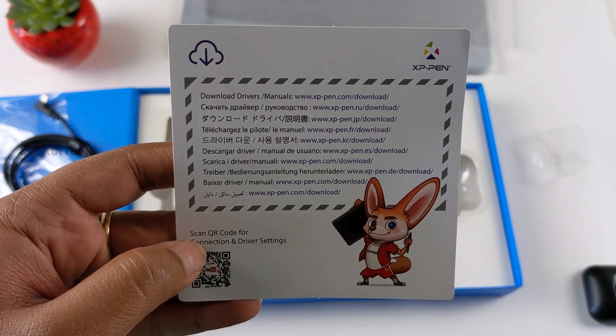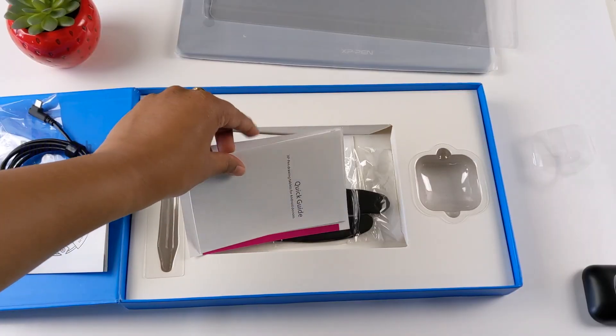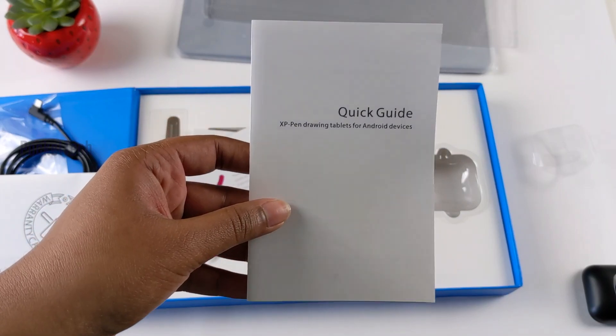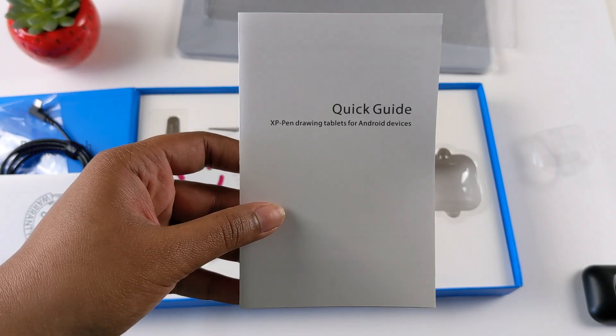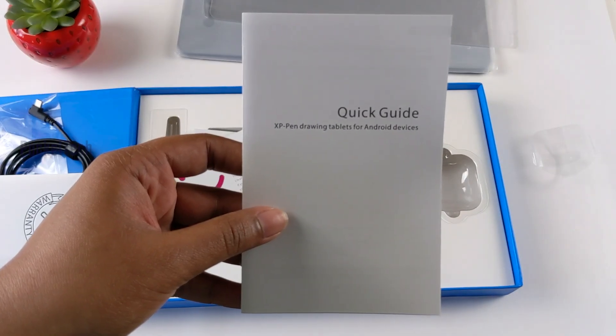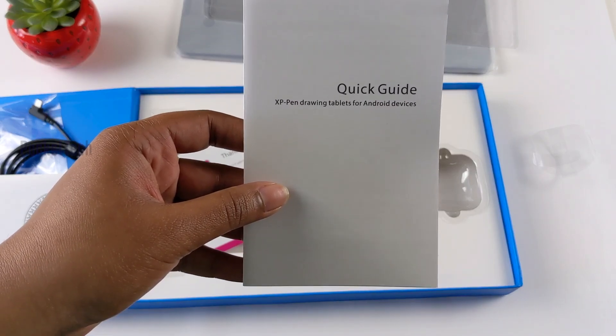If you don't scan the QR code, you can get the connection to the driver settings. Next is the user manual. You can use the phone as usual, but the user manual is very helpful. If you don't have any key points, you can change the pressure using the user guide.